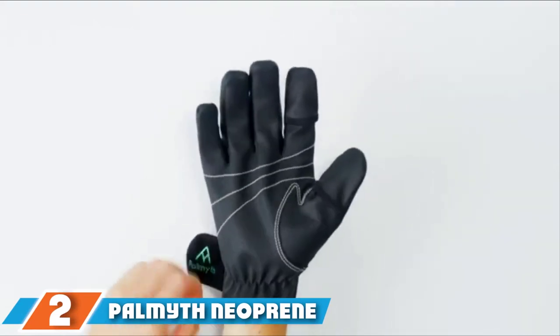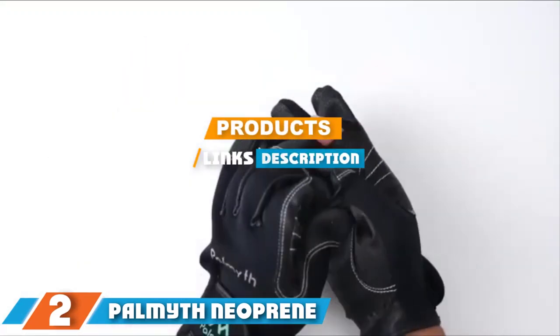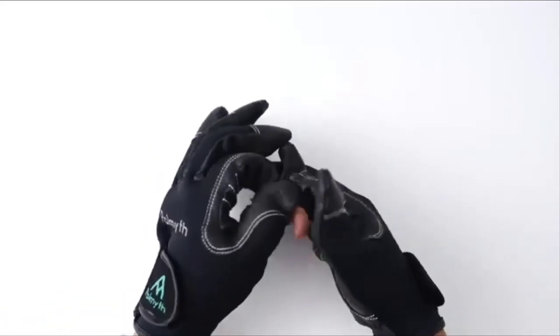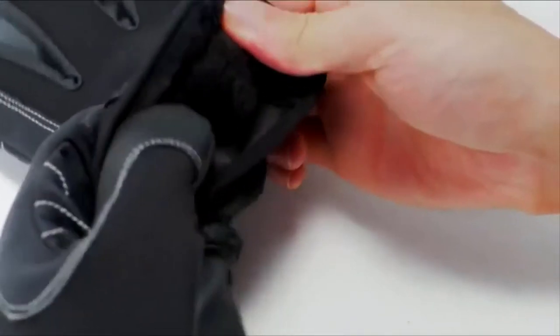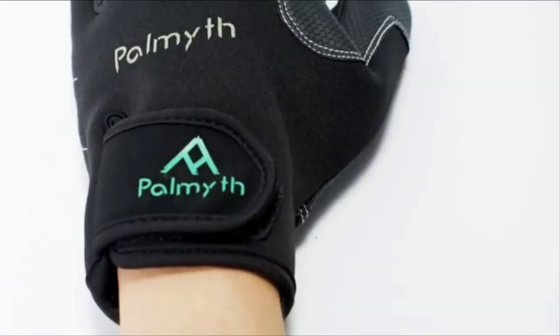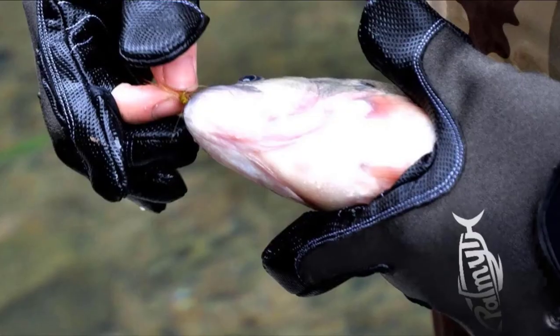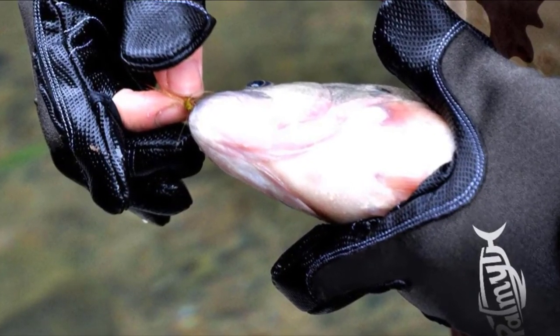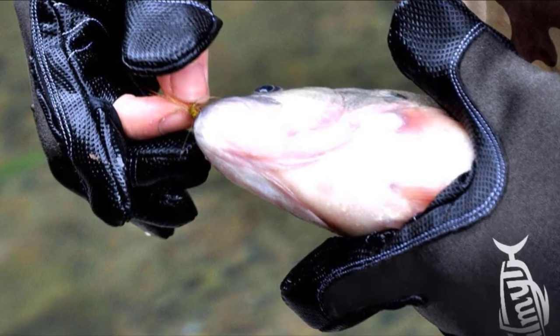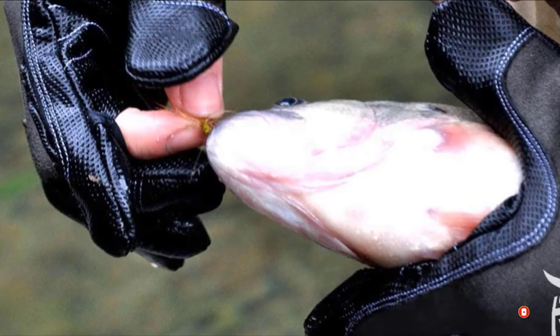At number 2, we have the Palmyth Neoprene. Thanks to their unique design with removable tips on the thumb and index finger, the Palmyth Neoprene fishing gloves provide excellent dexterity for precision work. However, unlike half-finger gloves, they still give you full protection in cold weather. Palmyth gloves are made from high-quality neoprene and feature an adjustable wrist, soft fleece backing, and a faux leather palm for a firm grip.